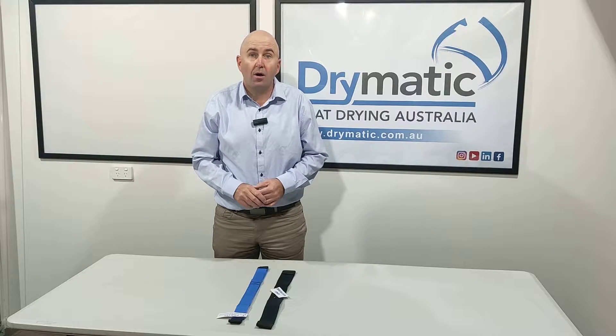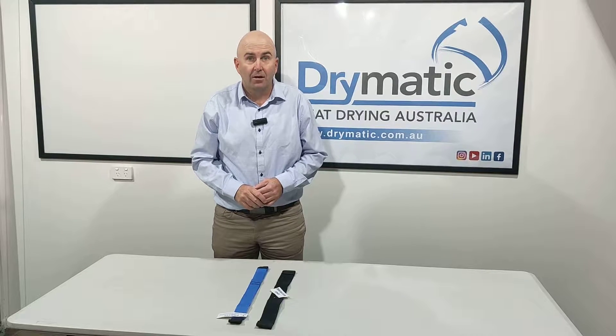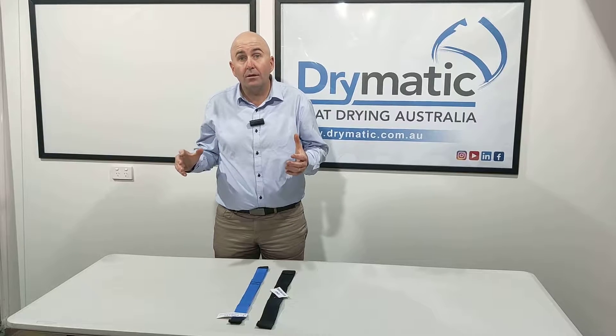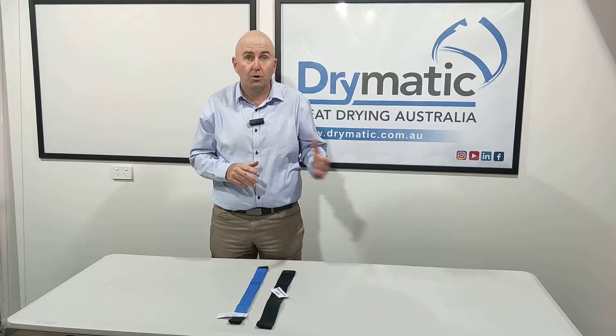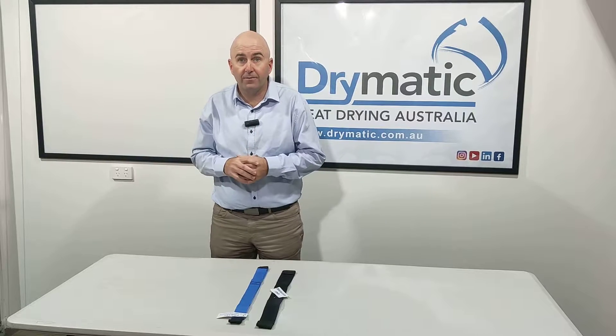Hi there, Gary here from Drymatic Australia. With your Drymatic Boost Box or your Drymatic Boost Bar — the Boost Box is discontinued with the Boost Bar as the current model.